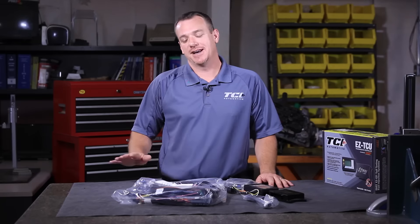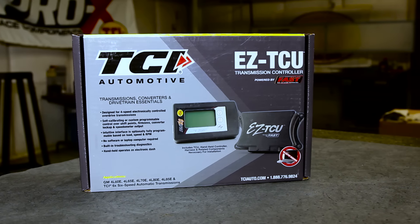A lot of guys the first thing you want to do is kind of kick that to the side and look at it later — that's why we're here today. I'd like to walk you through the harness install and the very basics you need to make this system work in any application.